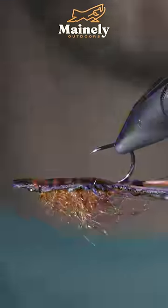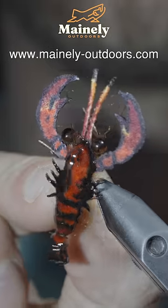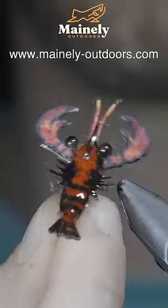Paint it over with some UV resin, and this is a realistic crayfish — extremely fun to tie. If you'd like to stock up your fly box for the spring season, you can visit my website listed here.